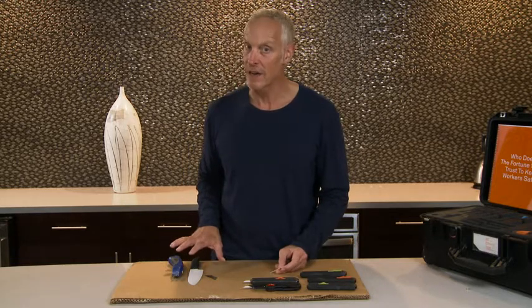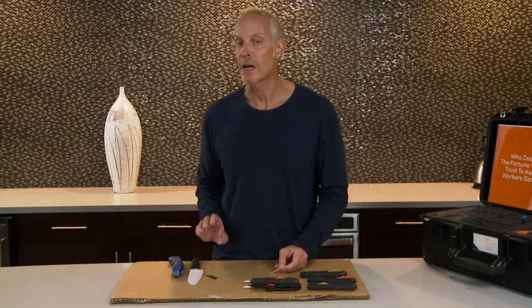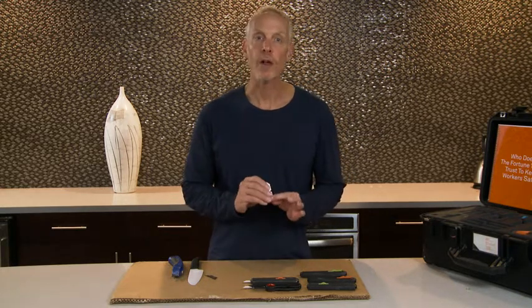Very easy to do with the Slice safety blades. Using traditional blades, it's very difficult. Why is that? Because they're super sharp. Also, another good point: Slice safety blades are oil free.